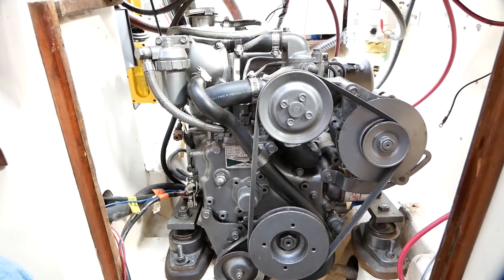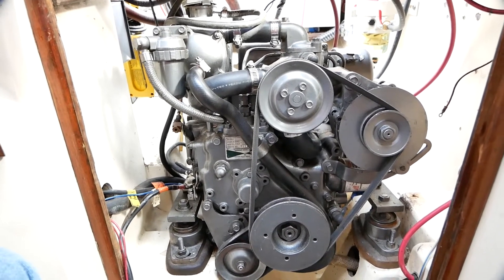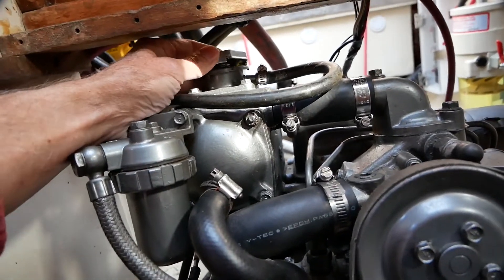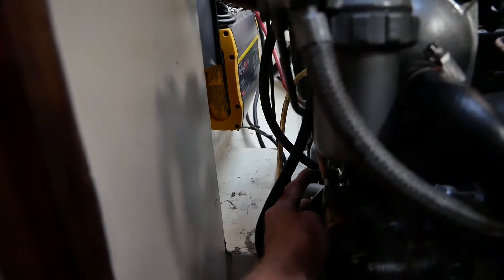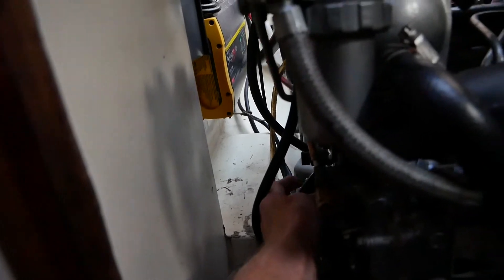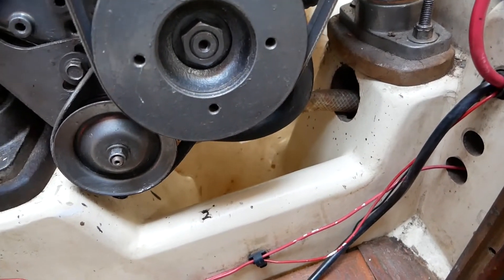Short video here on changing coolant on a Yanmar 2GM20F diesel engine on my Pacific Sea Craft Orion 27. To let the fluid out, first thing I got to do is release the cap on top of the engine, and then over here to the side are two little thumb screw valves that I need to release — one up top and one right next to the lift pump. I'll release those valves and we should see some liquid falling out into the drip pan under the engine.